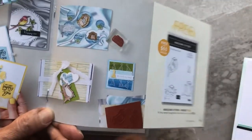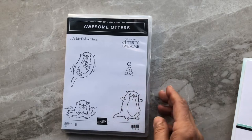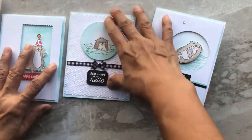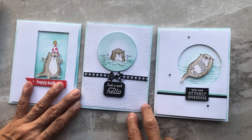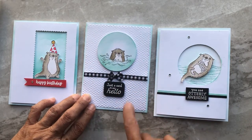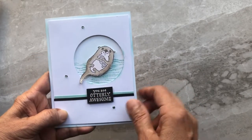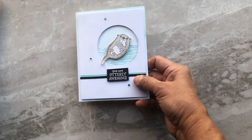Here are some samples of different cards made with the stamp set, and here are the cards that I've made. I've made three very simple cards, so the theme of this tutorial is simplicity. I like the cleanliness — it's basically white, and the focal point is what you want the receiver to look at: the actual image. There's not too much going on because the images are so cute. The card I'm going to show you today has an otter swimming in the water with a 'You Are Oddly Awesome' greeting.